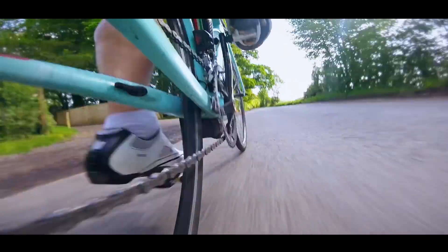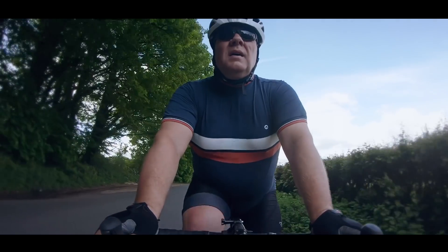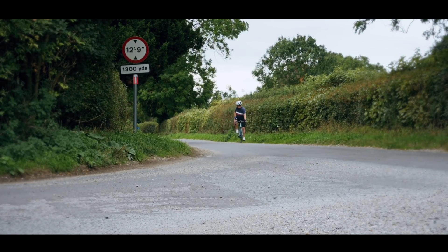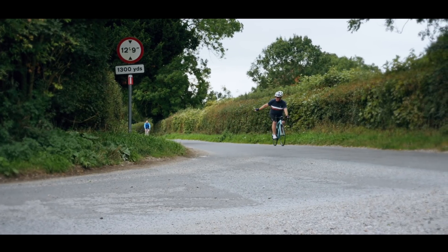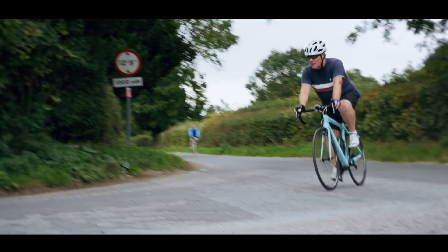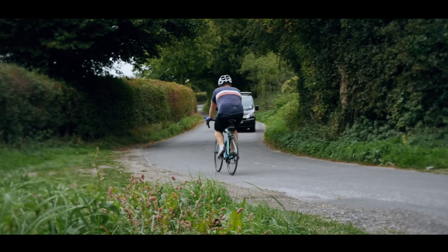Going out and simply riding your bike will certainly get you fit in a very general kind of way, but knowing exactly which heart rate zone you're actually riding in will allow you to fine-tune that training to give very specific benefits, such as better fat burning or increasing your VO2 max for improved endurance, strength and speed.